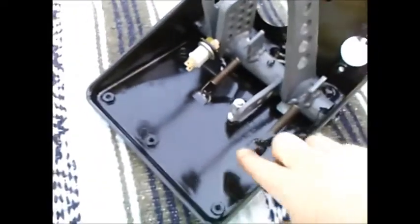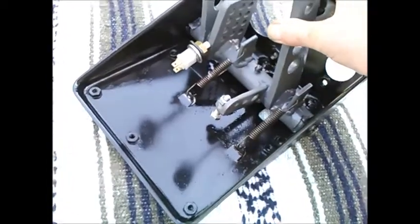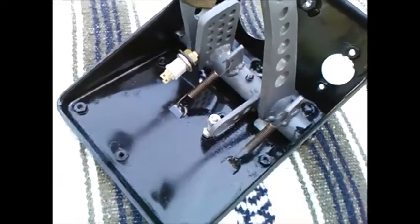Something I added that's not stock: I've got a positive up-stop that's adjustable, so I can adjust the starting position towards the floor or towards the dash by adjusting this screw here.